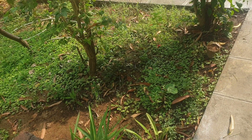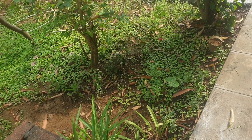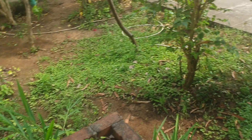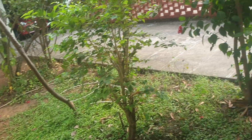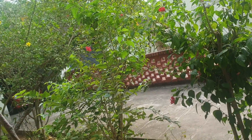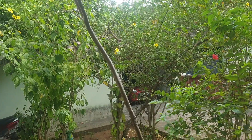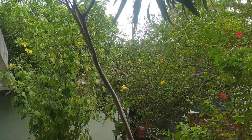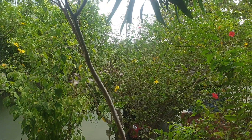Hey my dear friends, how are you all? Hope you're all doing good. This is the plant and beetle leaf patch — I tried to record a video but had to stop. So my plants need lots and lots of water; I'm feeling a little lazy to water them now.